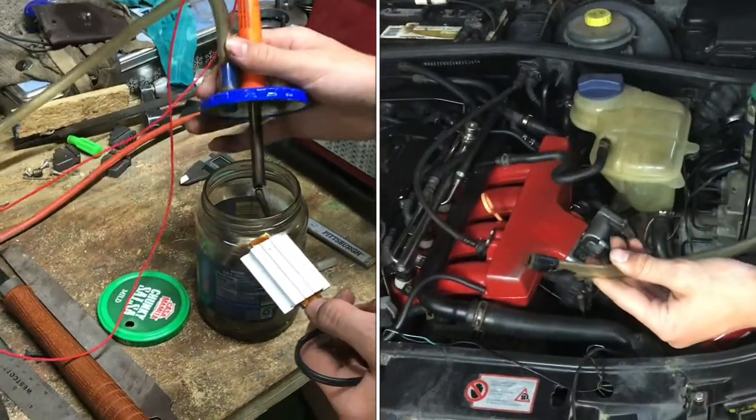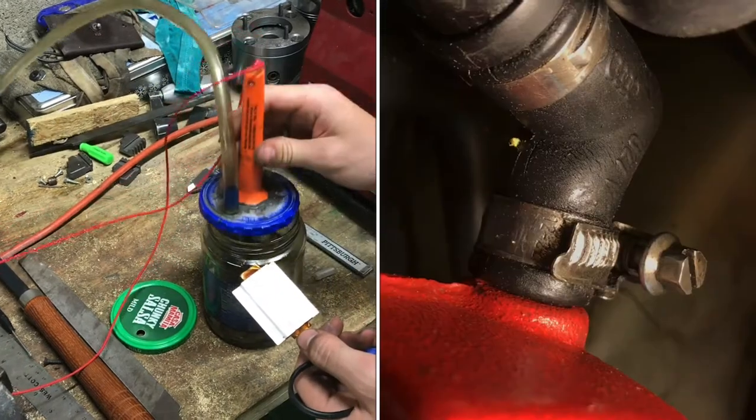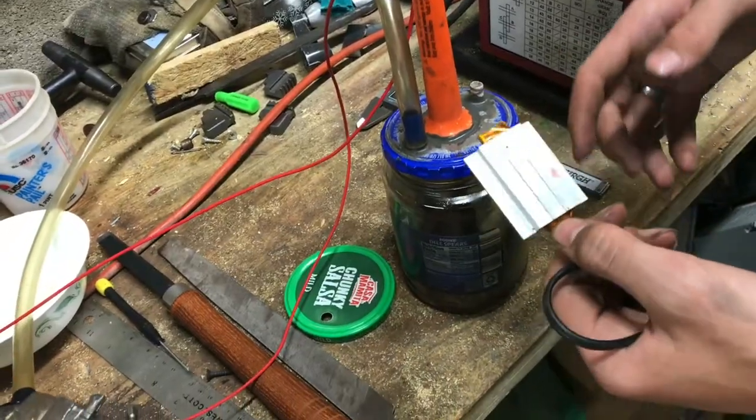We made this smoke machine a while ago and a lot of people liked it. It's very simple, but our soldering iron went out and we're going to replace it using this old heater from an old coffee pot. As long as it's something that'll get hot and we'll be able to burn that mineral oil.